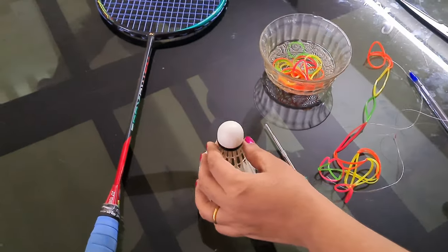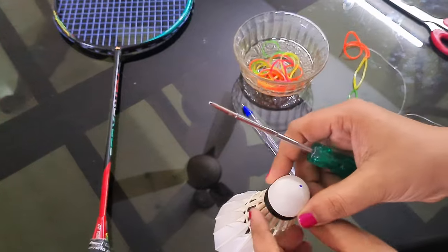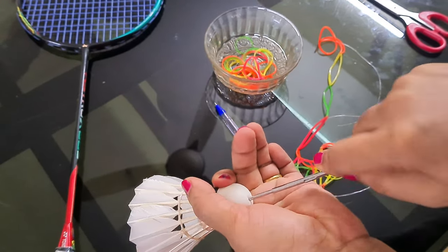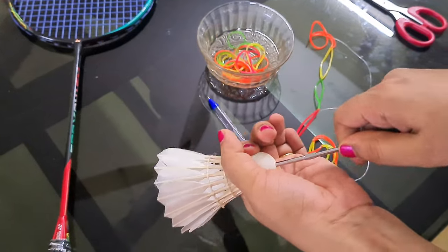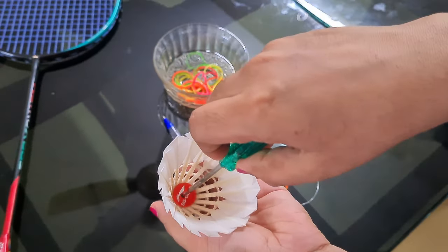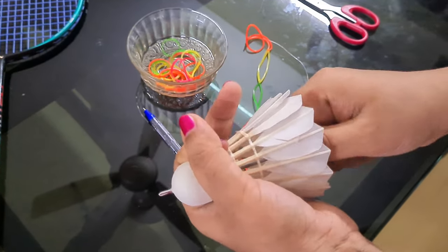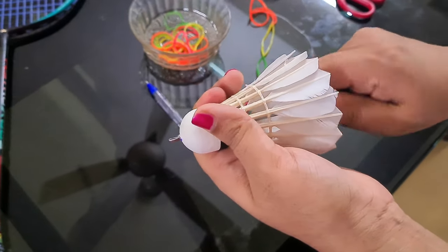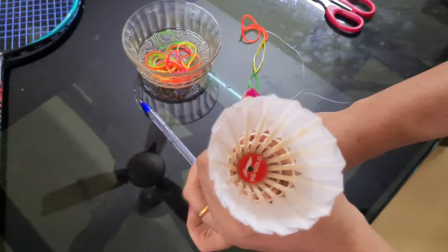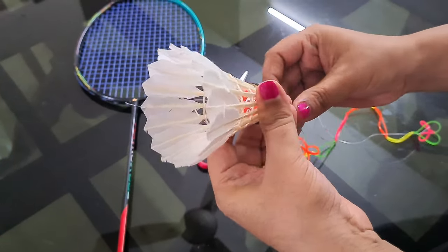Next, take a shuttlecock and a tool. Mark precisely at the center of the shuttlecock using a pen. Make a through hole precisely at the center of the shuttlecock using the tool. The rubber string can then be taken through the hole of the shuttlecock as shown here.